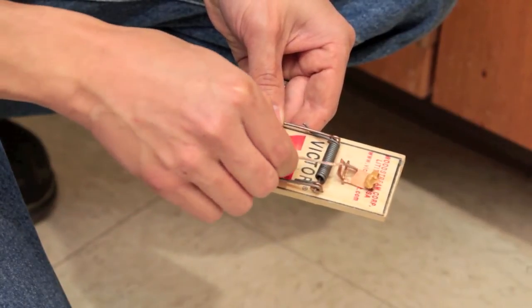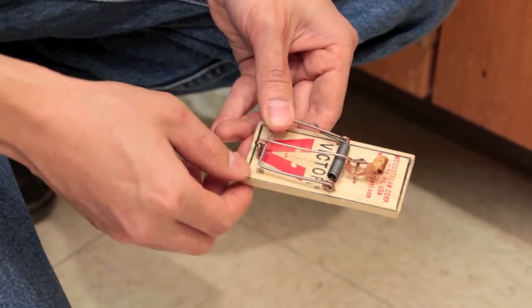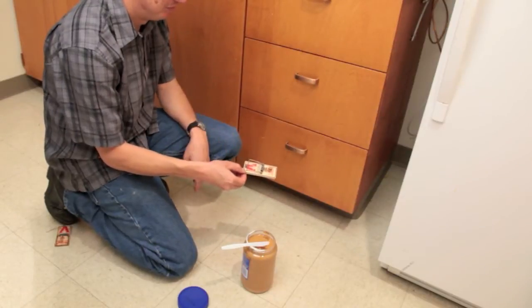Once baited, this trap is set or armed by pulling the spring-loaded bar back, pulling the release arm over the bar and hooking it to the bait tray. Some traps have different settings to make the trigger more or less sensitive.